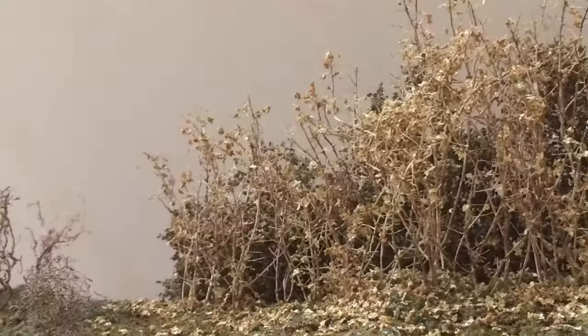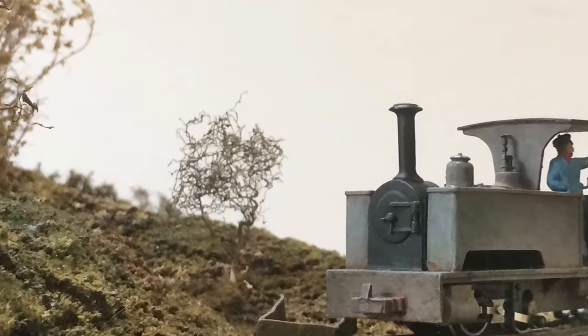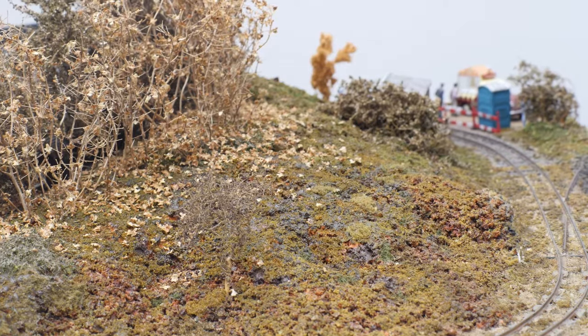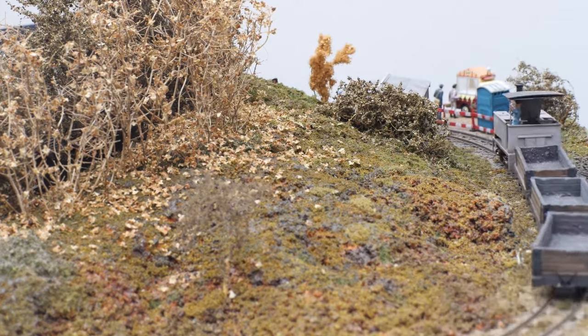Autumn is a tricky time to model trees, only partly covered in leaves. This time I've used silver birch catkins. Most silver birch catkins are too large for 009 scale, but if you look out for dwarf varieties, or go up to Scotland where the trees are much smaller, you can find catkins of a suitable size.